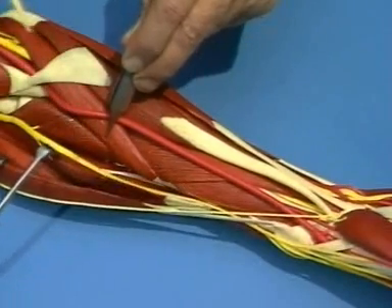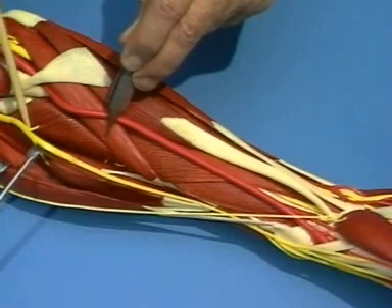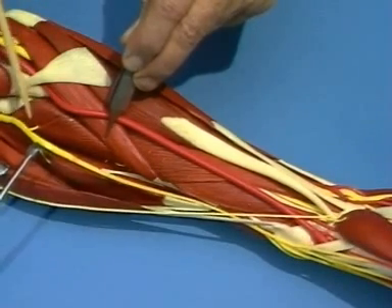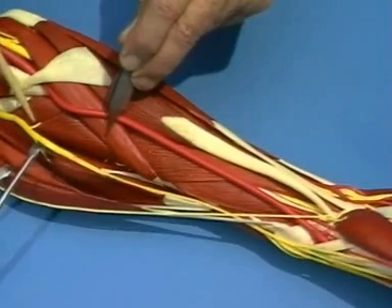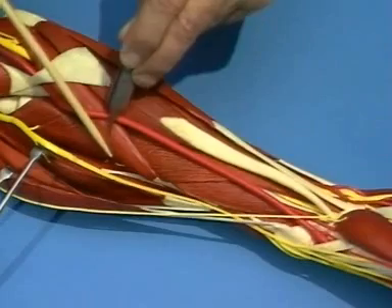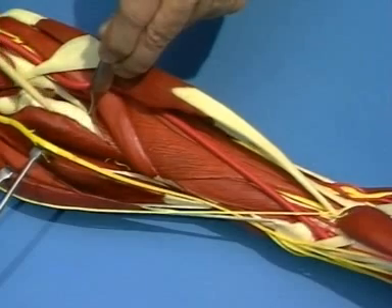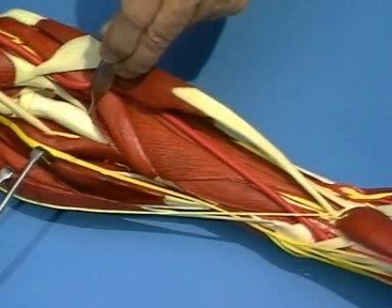The extensor carpi radialis longus is now retracted laterally together with the superficial branch of the radial nerve. The deep branch of the radial nerve can be seen penetrating the supinator muscle. The supinator muscle may then be detached from the proximal radius, taking care not to injure the deep branch of the radial nerve.